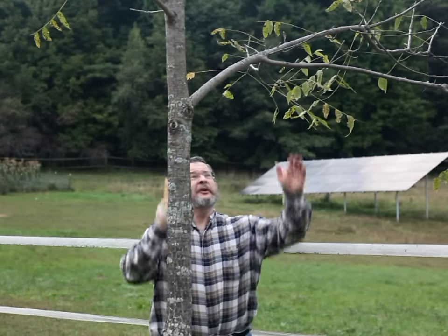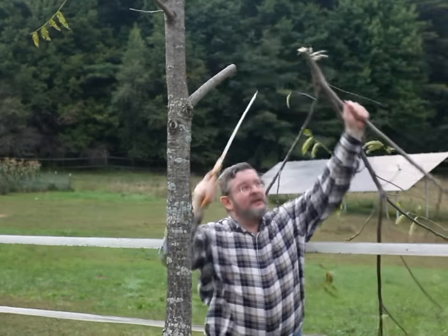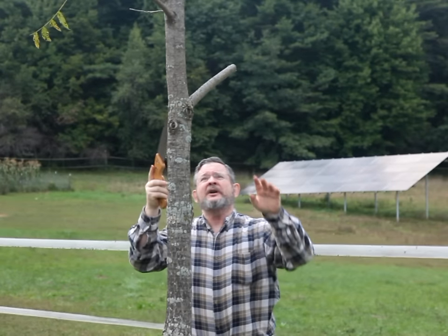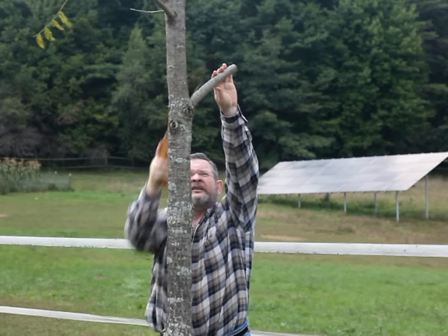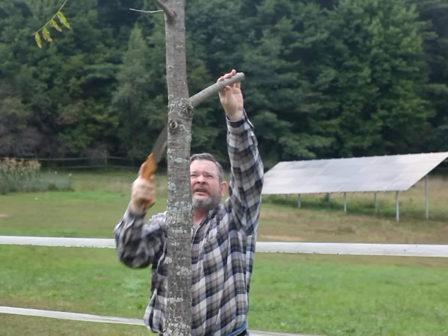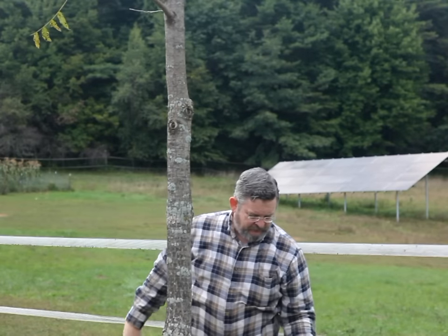However, if you are pruning rather than removing a tree, you want to be much less aggressive about your final cut and concentrate on minimizing any damage to the remaining bark and cambium. This video is going to be about tree removal.